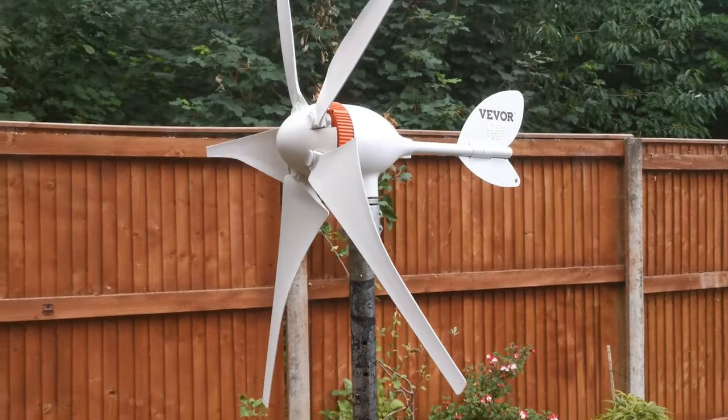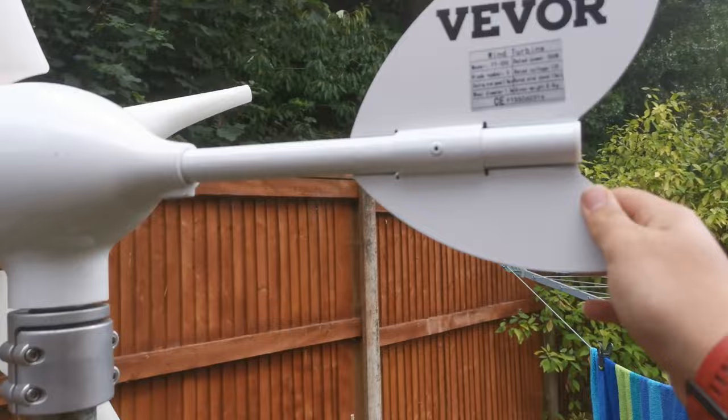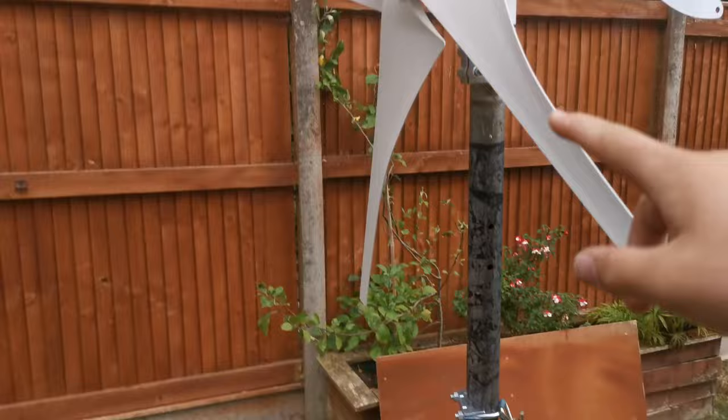We're currently experimenting with this wind turbine — it's rated at 300 watts. We're not entirely sure what we're going to be doing with it; it's on this temporary pole here. However, we've got a much longer pole down here and it's going to go all the way up onto the corner of the roof there.